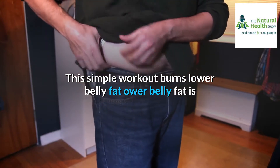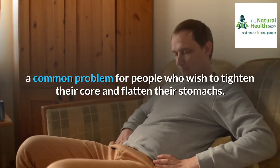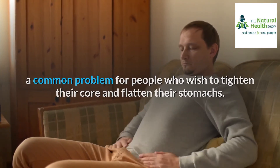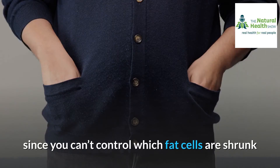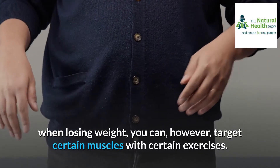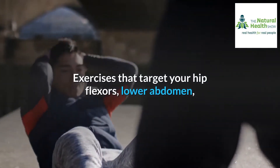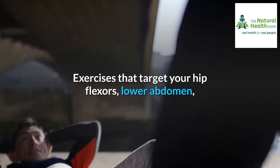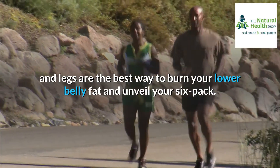This simple workout burns lower belly fat. Lower belly fat is a common problem for people who wish to tighten their core and flatten their stomachs. While there's no such thing as spot targeting for fat loss, since you can't control which fat cells are shrunk when losing weight, you can, however, target certain muscles with certain exercises. Exercises that target your hip flexors, lower abdomen, and legs are the best way to burn your lower belly fat and unveil your six-pack.